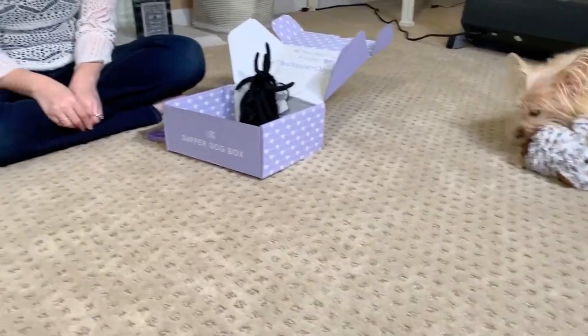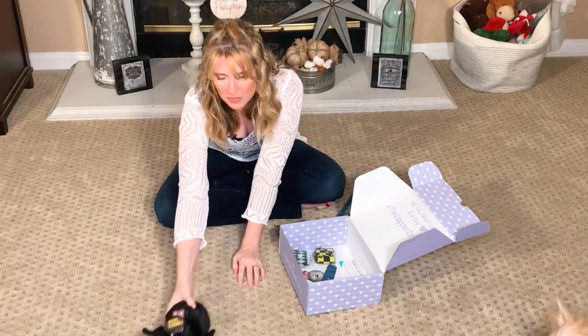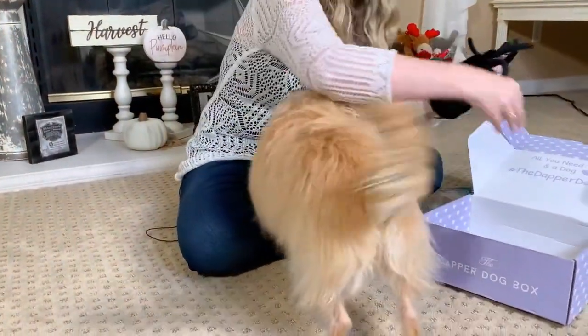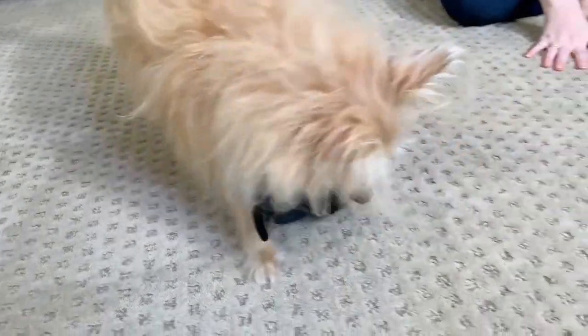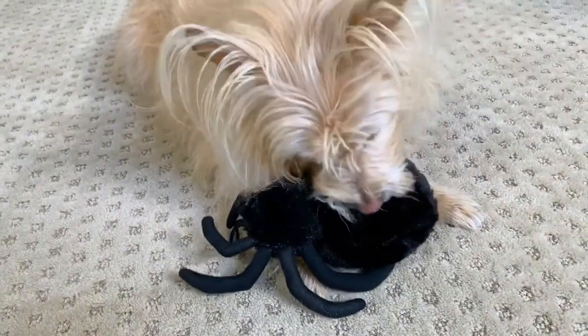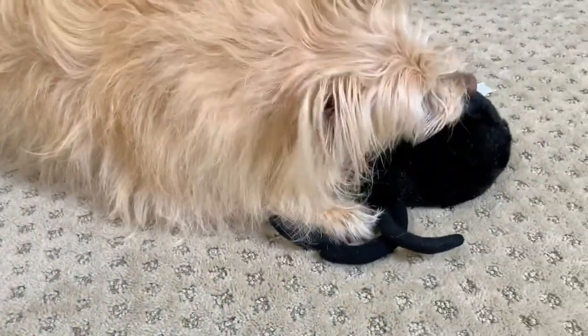We got another one — it's a creepy spider. So we've got this creepy spider toy. It also has a tennis ball inside of it and it also has some crinkle paper inside of it. Let me take the tag off quickly because she's already interested in the legs on the spider. She loves her toys. They are the main reason I got the box for her, so that she has some new toys to play with. I absolutely love buying for my dog — it makes me super happy because she's so happy when she gets something new to play with.